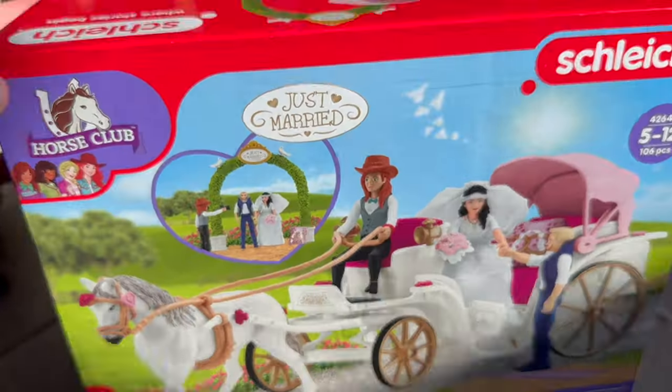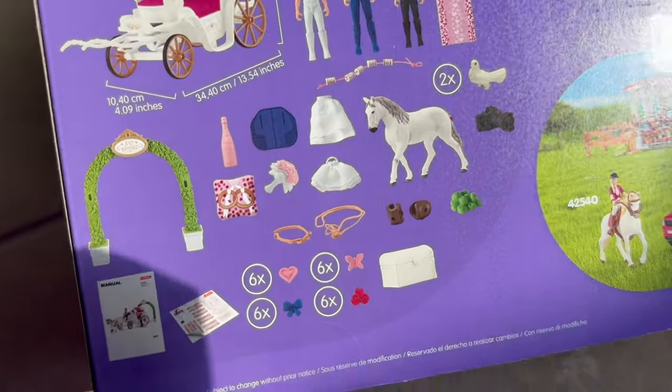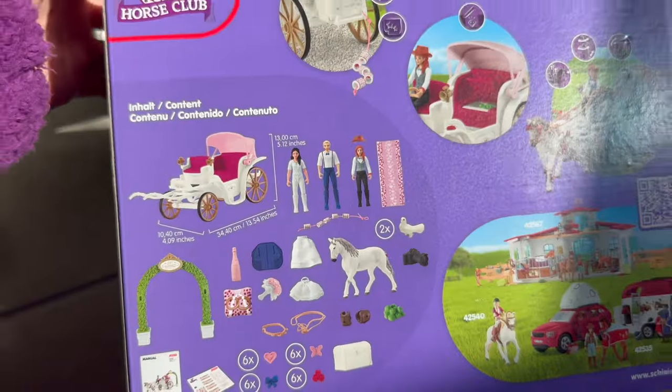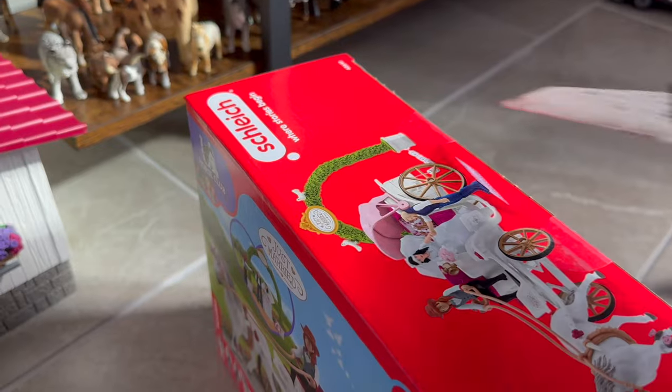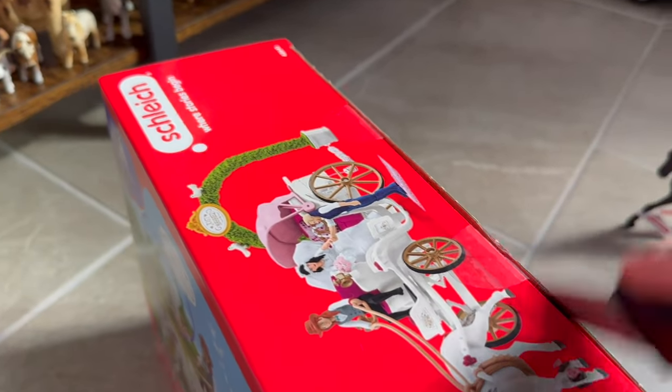Here we have the wedding carriage and it comes with this exclusive white horse. It also comes with doves — that's so cute! I was going to say pigeons at first, but this is a wedding, so yeah, it's probably doves.